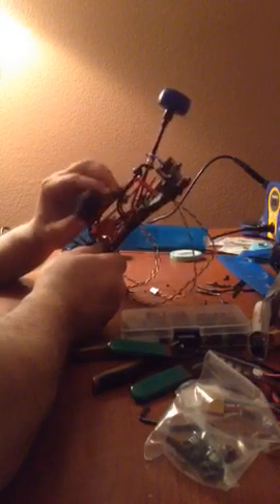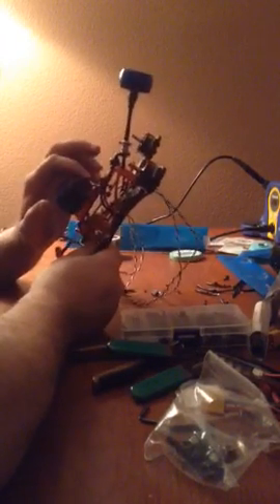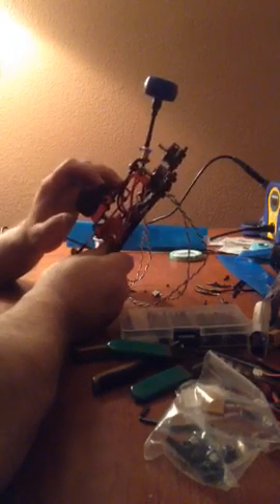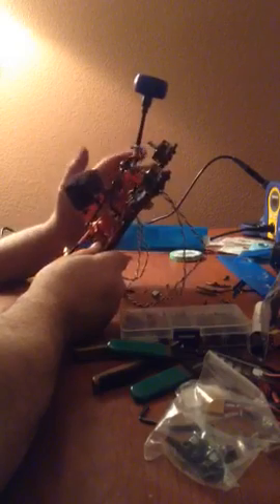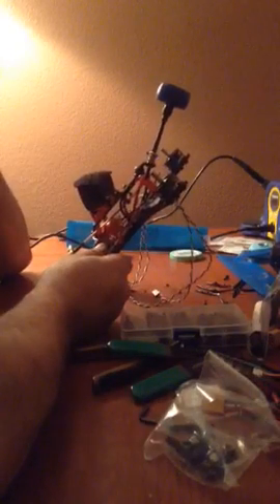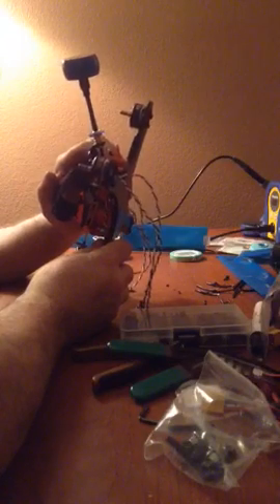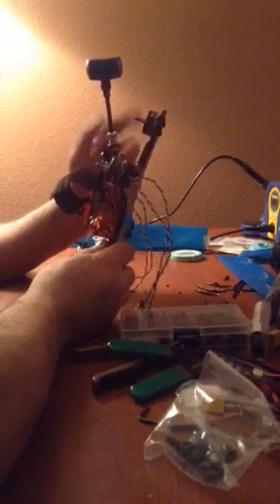I'll be running the Cricket RX, which is not installed yet. I've got the 600mW one, but I'm going to have to go down to the 200mW one because most race clubs say 200mW. I'm running the VAS Mad Mushroom on this with the Bluebeam Ultra, which works really well.